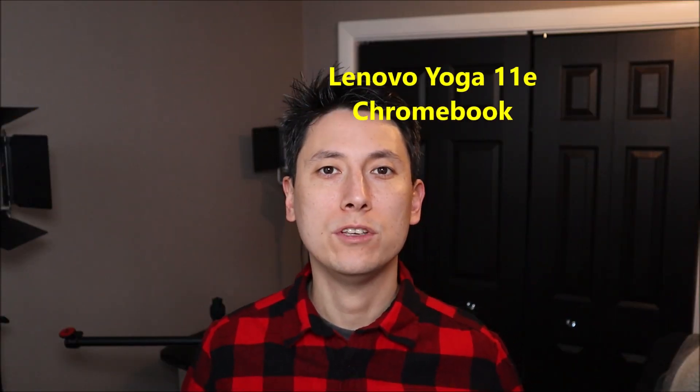Hey guys, my name is Jamin. This is my YouTube channel PC Monkey, where I try to bring you a wide variety of do-it-yourself computer upgrade and repair videos. The computer I have with me now is a Lenovo Yoga 11e Chromebook. In this video, I'll show you how to access and replace your battery and your Wi-Fi card.